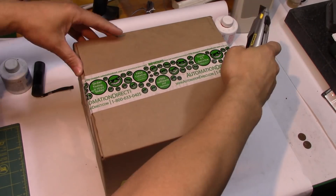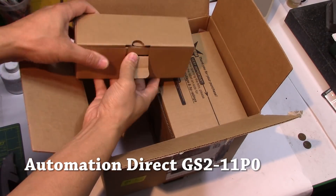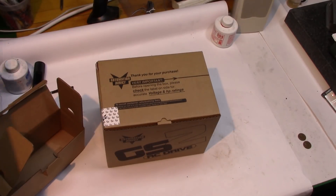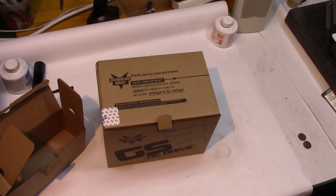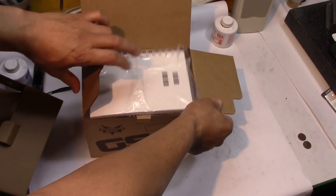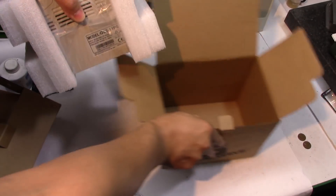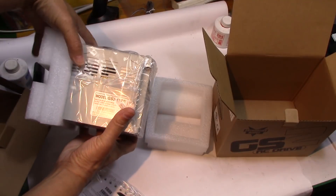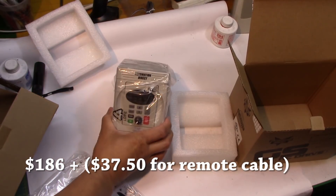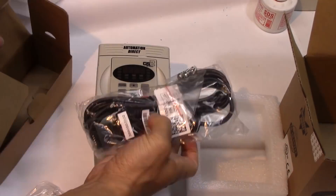A surprise unboxing! Guys, I got myself a VFD. This is a three-phase motor on that lathe, and I don't have three-phase power, so I got this VFD that will take just regular house current — 110 — and change it into three-phase 220. I made sure I got the VFD that does that. I really am surprised at how well this works. And I got the remote cable, so if I want to mount the control face remotely, I can.